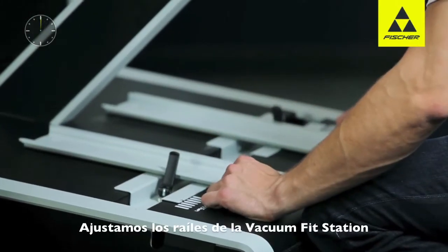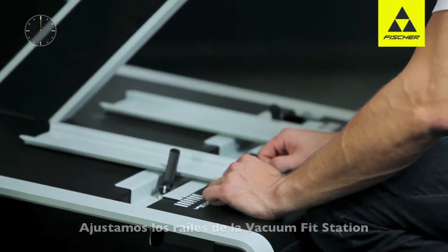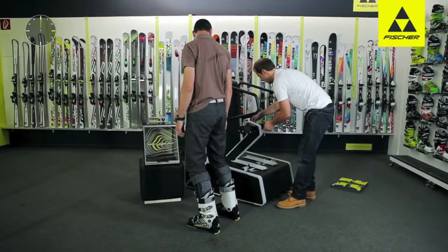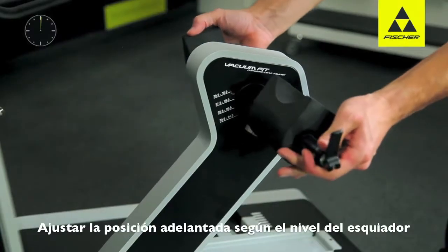Next, we determine the optimum track or hip width. A stable position with the width of the hips is ideal. The forward lean angle is then set according to use.